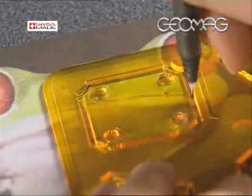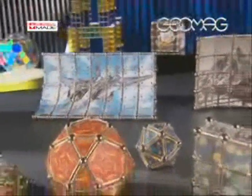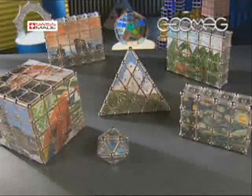This innovation is another leap forward for Geomag — the first time that traditional construction methods have been successfully combined with modern multimedia technology. There are now truly no limits to creating and personalizing your own Geomag models. With Geomag Deco Panels, play possibilities are multiplied.